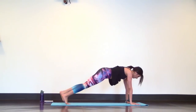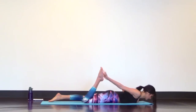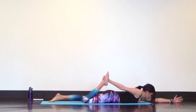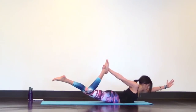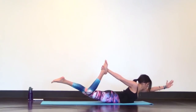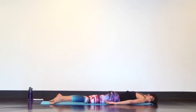Set up high plank and lower all the way down to your belly. For half floor bow, reach your right hand back to grab onto your right ankle. Extend your left arm out in front of you and peel everything off the mat. Lift your chest, your leg, your arm. Deepen your breath so you bob a little and try lifting your right leg a little higher. Release into belly shavasana, one ear down, arms out long by your sides with your palms facing up — just relax.